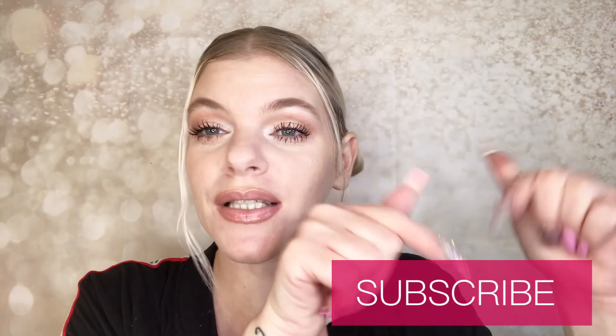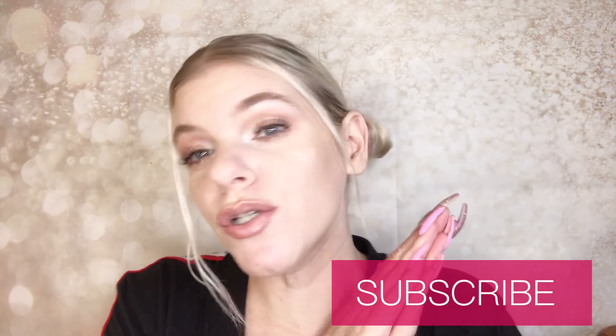If you haven't already, please go hit that subscribe button. I am a small YouTube channel and I appreciate every subscription. You will get a new video from me every Monday, Wednesday, and Friday. And with no further ado, let's get right into applying this foundation.